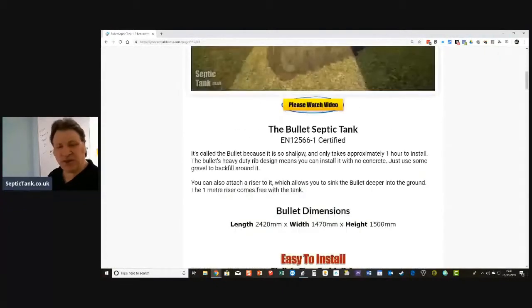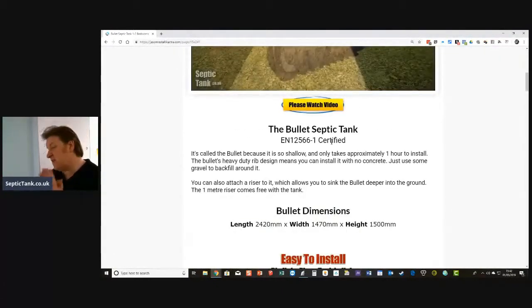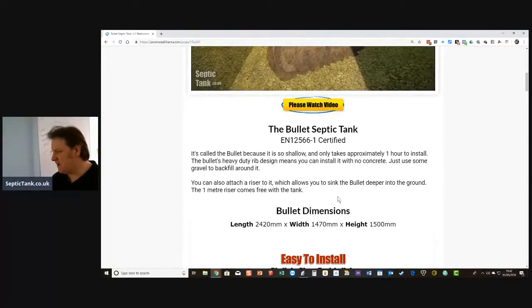It comes with an EN 12566-1 certificate. All the septic tanks I sell are compliant with UK building regs. They come with a certificate from the government, so if ever your building control inspector comes around, you can just show him the government certificate and he'll go on his way.